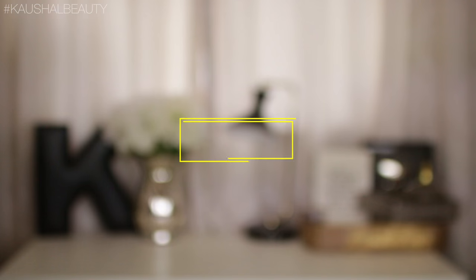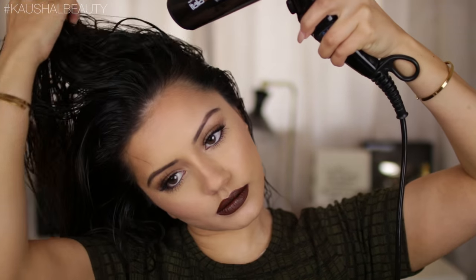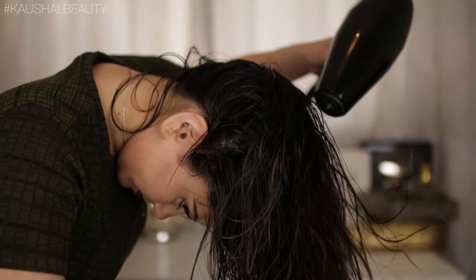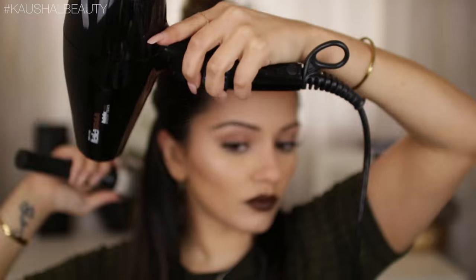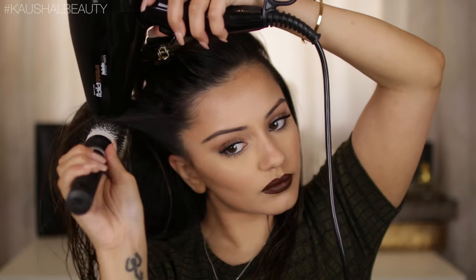Next we are going to blow dry the hair, so grab your blow dryers. First you want to get out most of the wetness and dampness so it's easier to blow dry. What I like to do is flip my head upside down and blow dry the roots that way first, which adds extra volume. The hairstylist blew dry my hair like a pro and I'm nowhere near a professional.